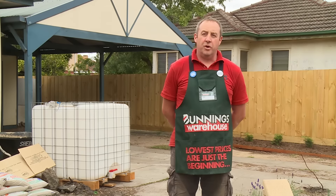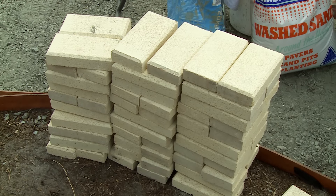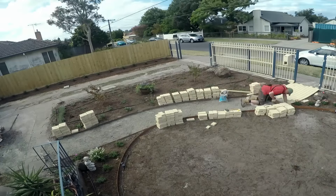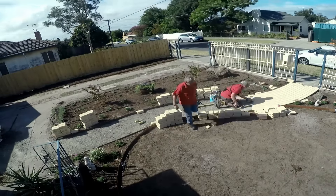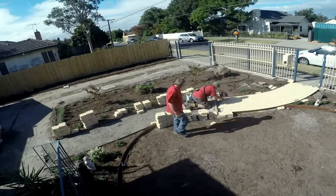Once you've got the approval from the local authority and council to start your project, choose your paver and then work out the necessary square meterage of your project. Pavers come in all shapes and sizes and different styles, different methods, different ideas on how to pave, different patterns — and it really does give an edge to your house when the job's finished.